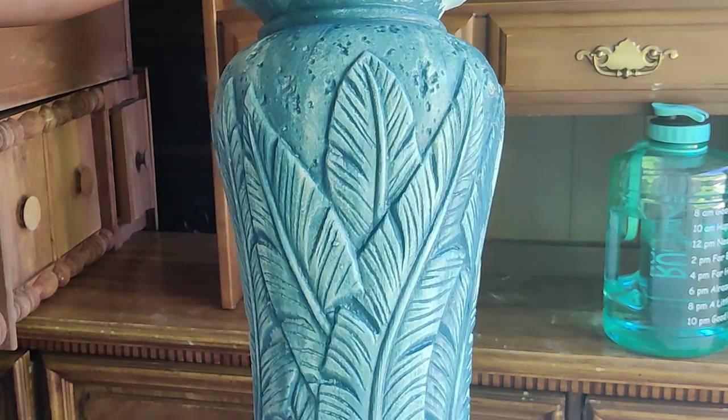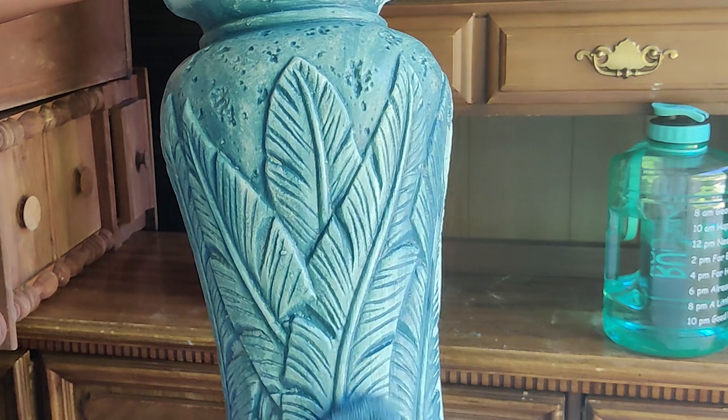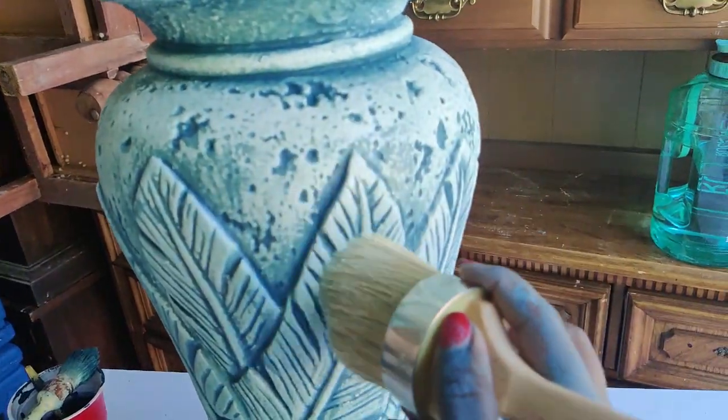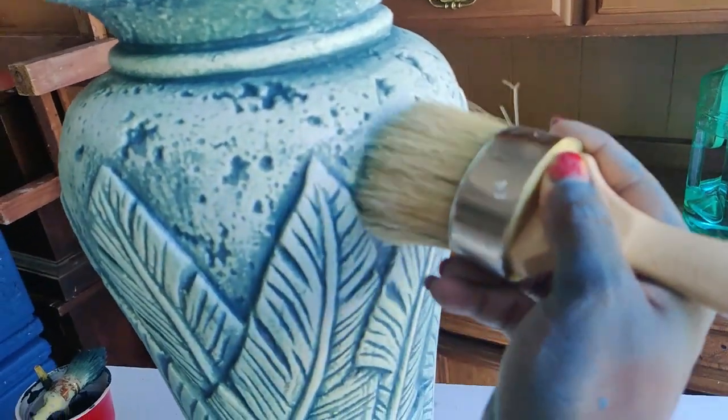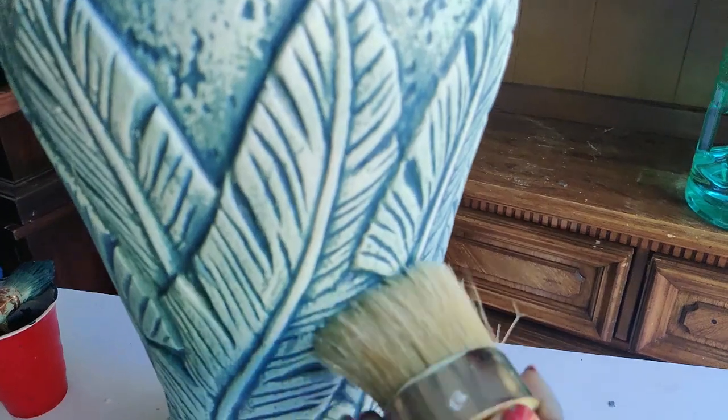I'm much more pleased with the way they're turning out because this blue is actually matching those napkins much better, and it's bringing out more of those details and giving me more of the aged look that I was looking for. I am now waxing them with DIY clear wax.